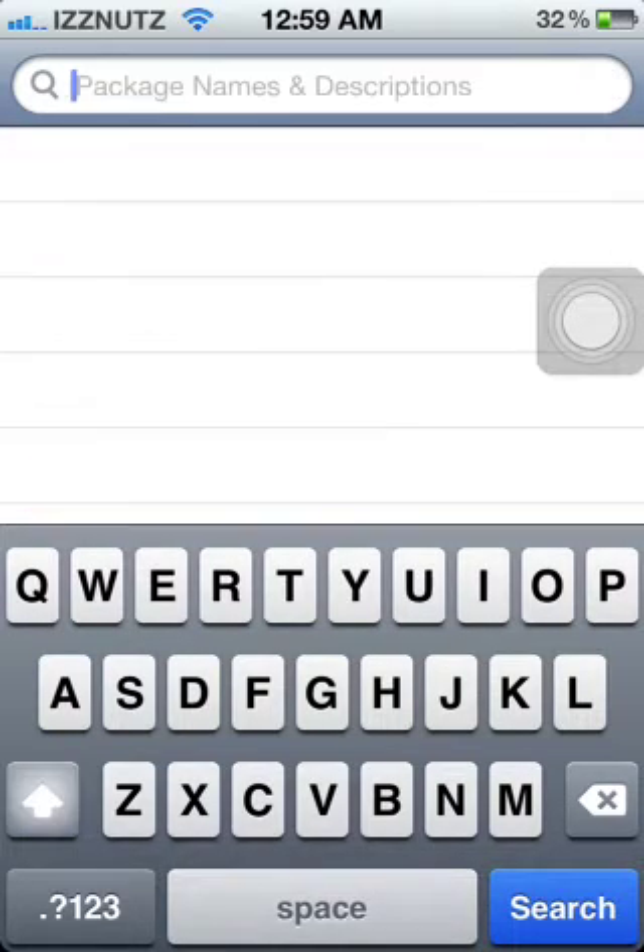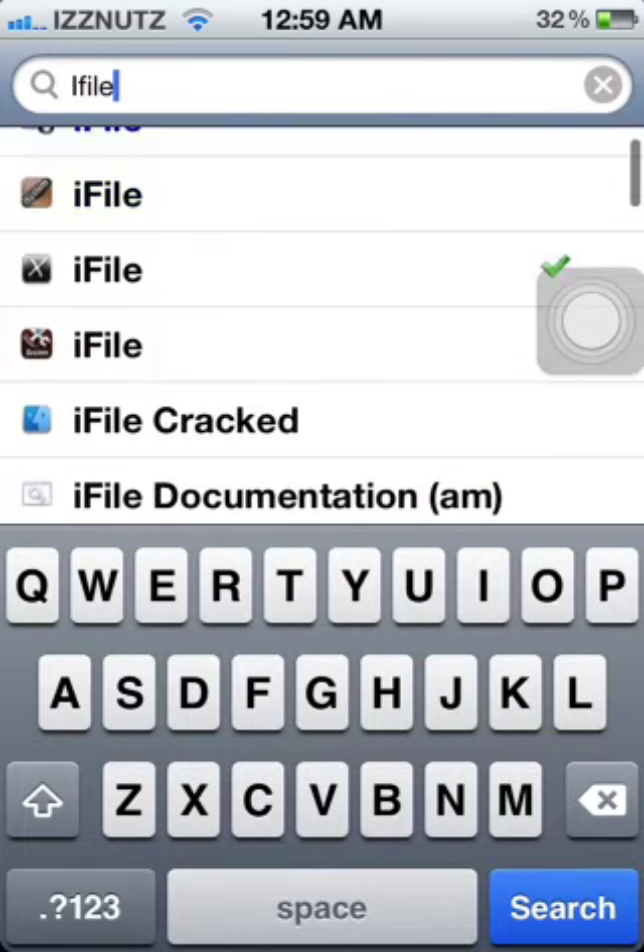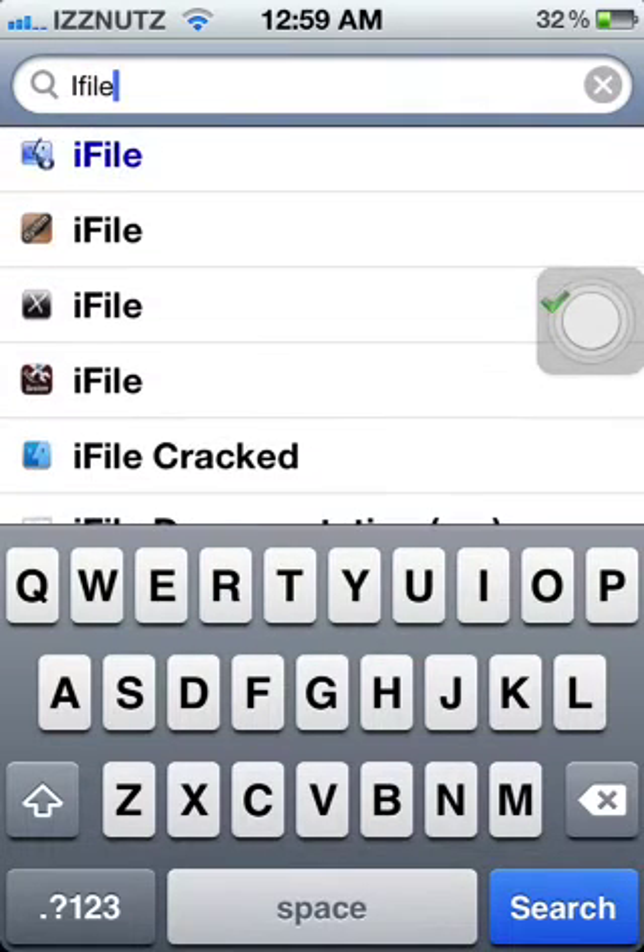The last thing — and this is not an emulator — is what you're going to need to put ROMs, which are the games, on your emulators. You're going to search iFile in Cydia and download that. It's also by Xcelis.